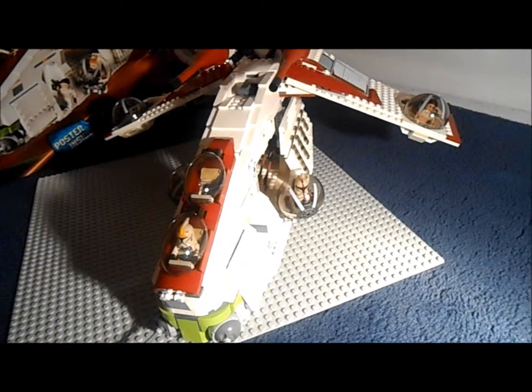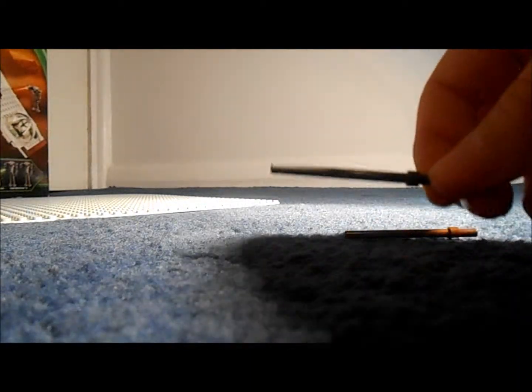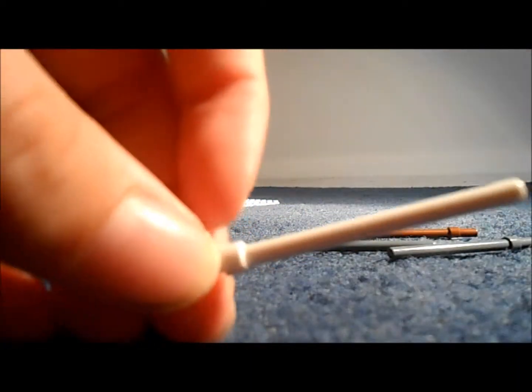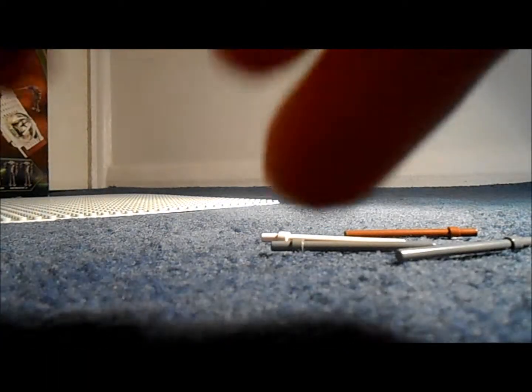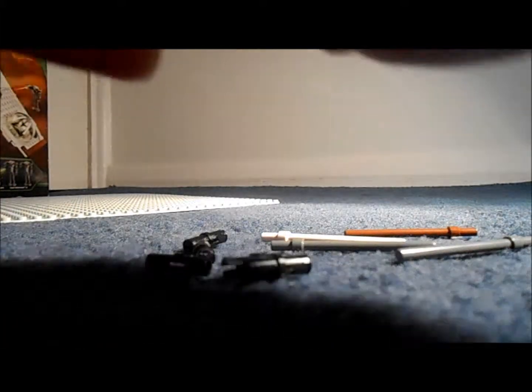Now I'm going to be showing you the spare pieces. I'll show you - you do get a brick separator in the set, which is very nice. I haven't got one of these before. Usually you have to pay about two quid for these so it's a nice addition to the set. Among the spare pieces you get a brown rod, light grey rods, dark grey rods, a white rod - you get lots of rods. You get four or five black double-ended connector pieces, and two shiny lightsaber holder pieces.